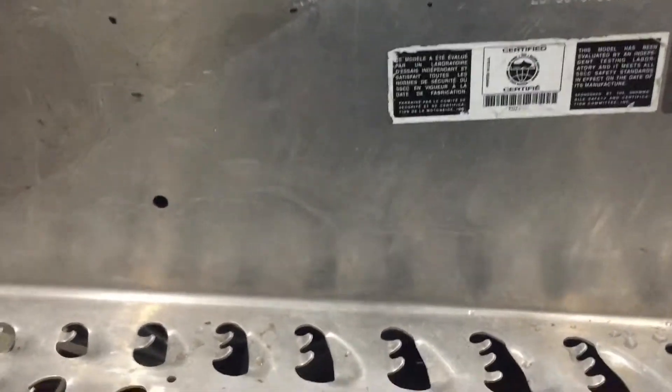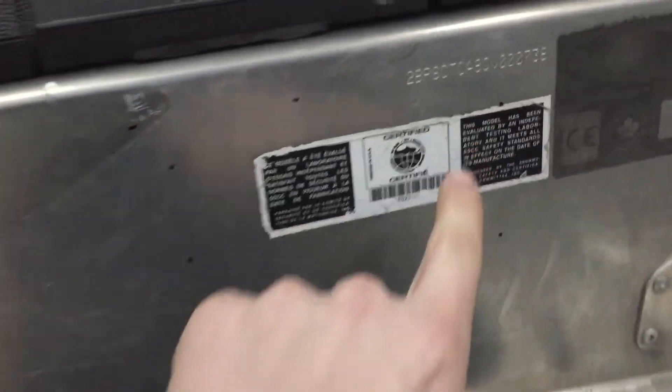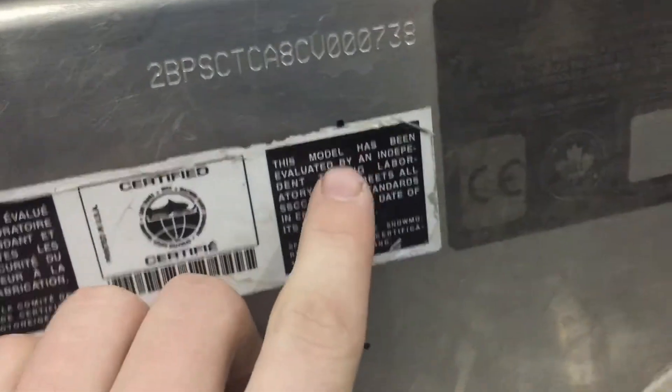Then grab your grip plate and hold it up here to mark where you need to drill the holes. As you can see, I now have one, two, three, four, five, and six marks — one for each rivet hole. Now I'm going to get the drill and punch these holes through.